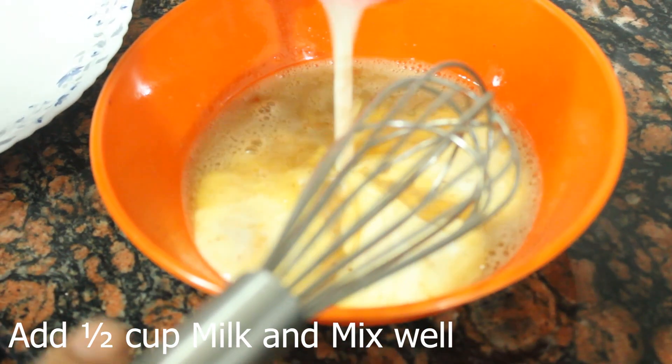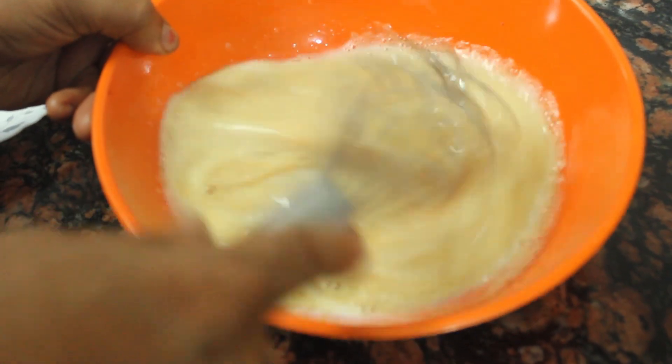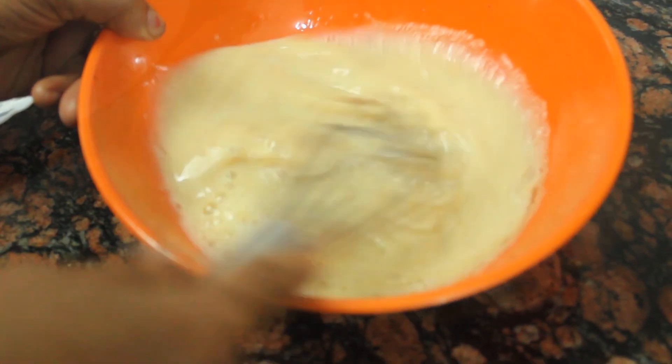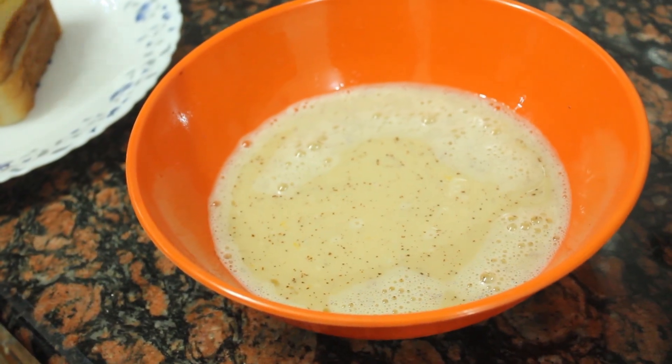Now we are going to add a half cup of vanilla. We are going to add bread and toast.